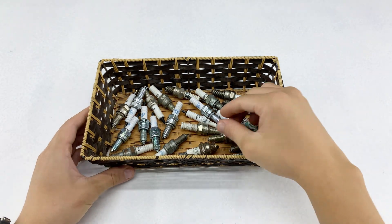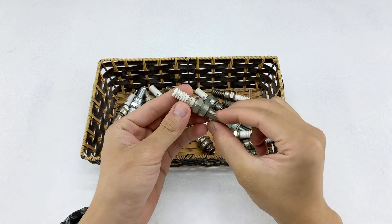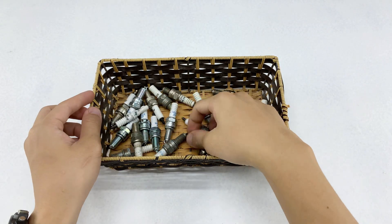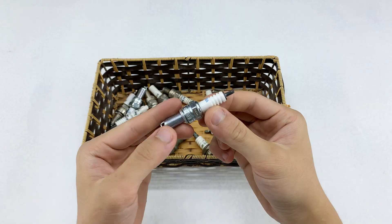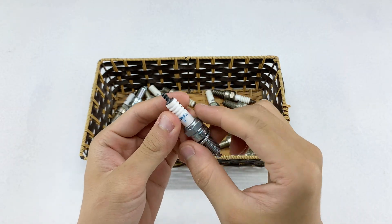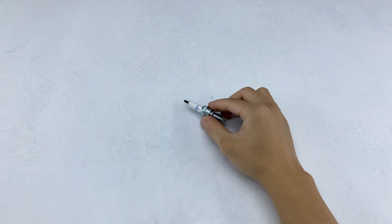Hello, everyone. Today, I'm going to show you how I transform a simple, ordinary spark plug into an incredibly versatile and powerful tool. You might think it's just for engines, but in just a few minutes, I'll turn it into something capable of truly amazing feats – a precise soldering iron.